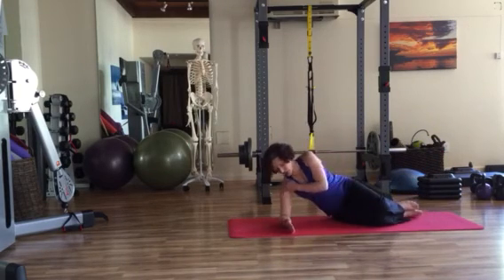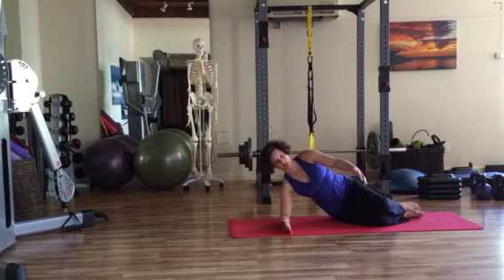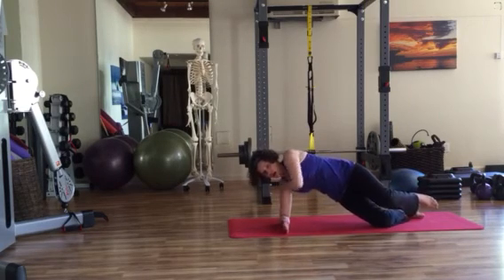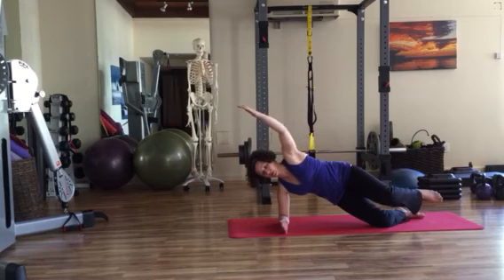Lower down and switch sides. Same setup — lift the upper ribs away, keeping the head in line with the spine so you're neutral. Options: you can float just the arm, or press firmly into the elbow and keep this lift as you raise the arm. Make sure you don't collapse through the supporting side. Keep the shoulder relaxed, breathing smooth and steady. Take about five repetitions on this side as well.